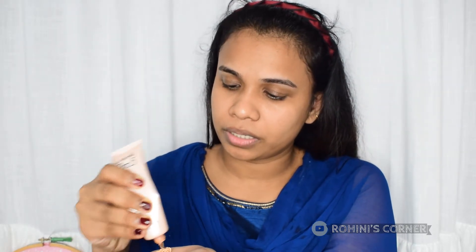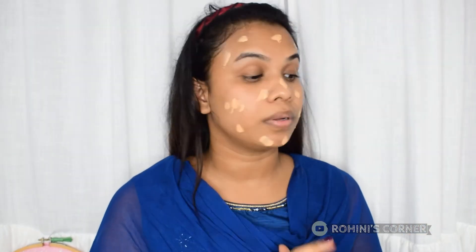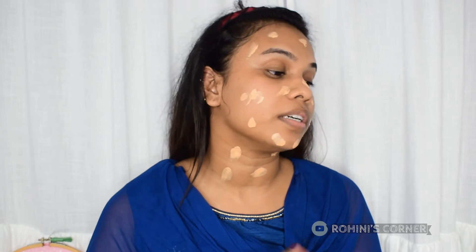I am not using foundation here. It is a Lakme CC cream. This is not a foundation — this is a foundation for daily wear. I am not using concealer. Now I am using it on the skin. I am using the primer on the skin.